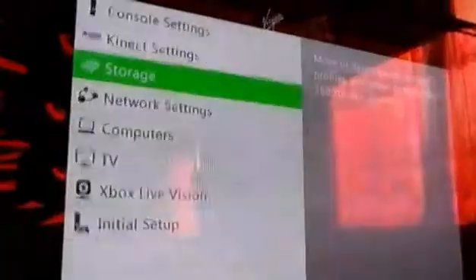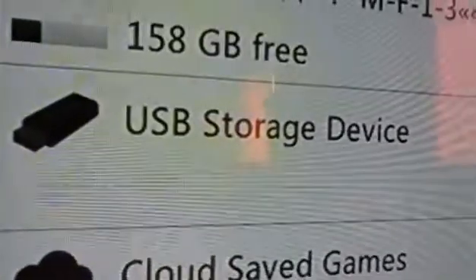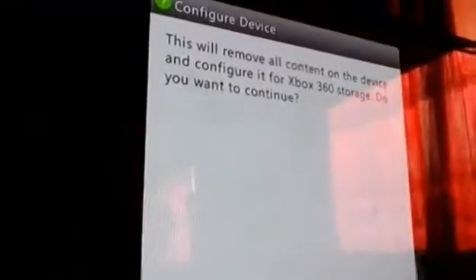The second step you need to do is on your Xbox 360 console: go to System Settings, go to Storage. As you can see, USB storage popped up. Click it, then click on Configure.